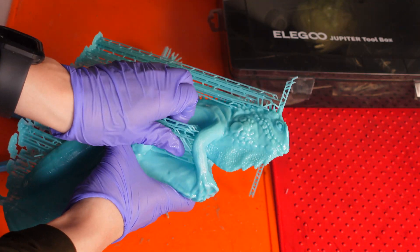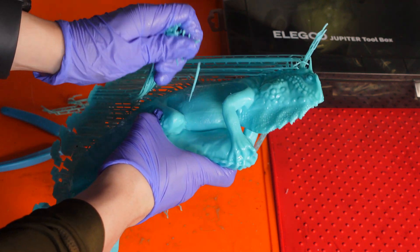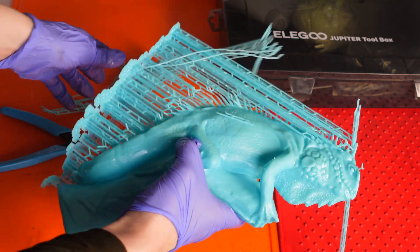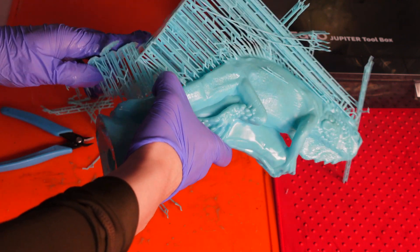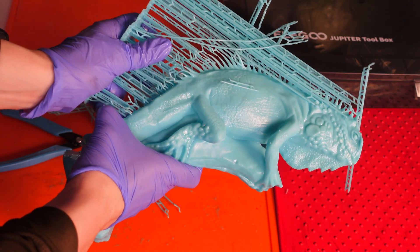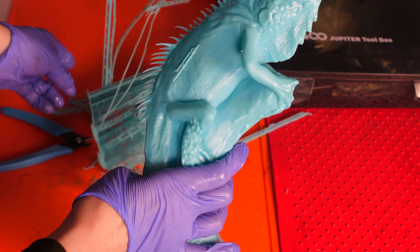Going back to orientation — I made sure there weren't too many supports on the face area. I strategically placed them on the spiky spine area and on the back because they would blend in better, and I think this was the best result. I also hollowed this model, because without hollowing it would have used about half a bottle of resin and been extremely heavy.